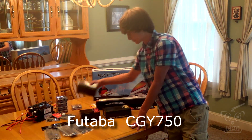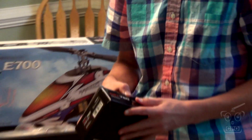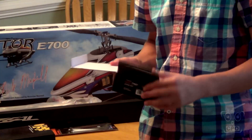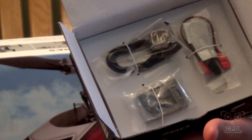First up is going to be the Futaba CGY750. This is the flybarless controller — this is what we won at IRCHA. CJ is going to show us what that looks like inside. We're just going to be doing a basic unboxing, checking the products out. This is the flybarless controller we're going to put in — super excited about that.